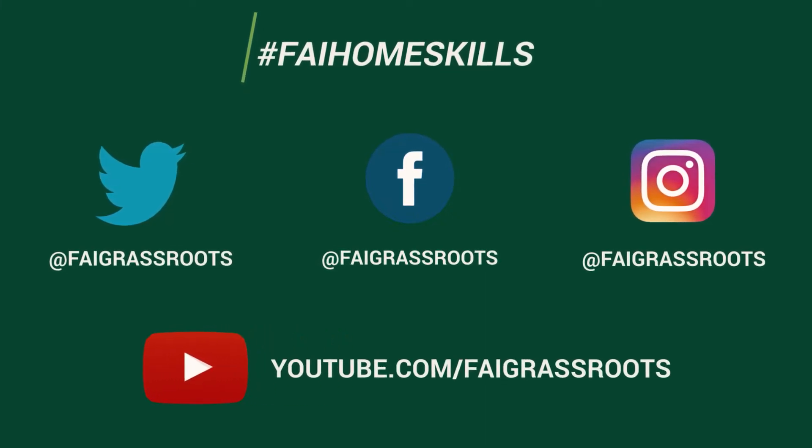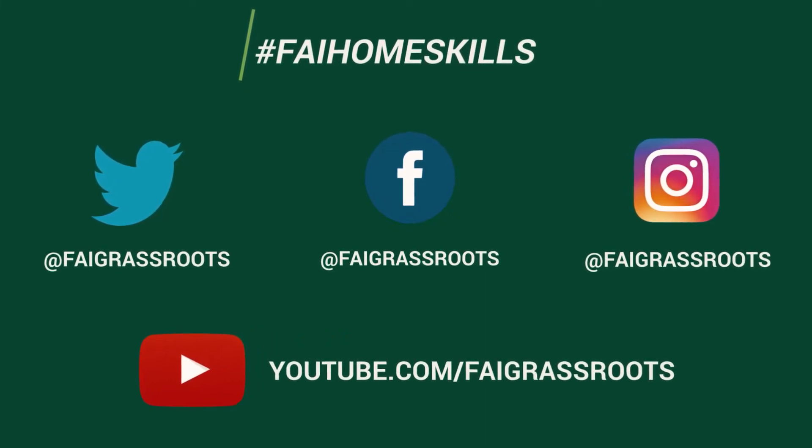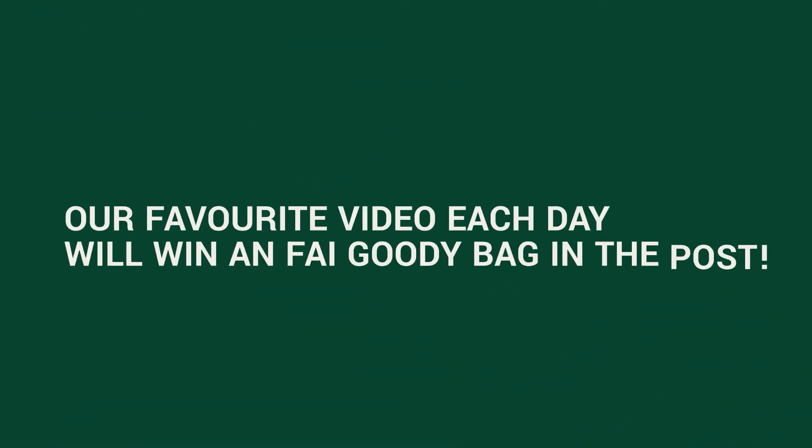You can also check out all of our past home skills on our YouTube channel. Our favourite video each day will win an FAI goodie bag in the post.